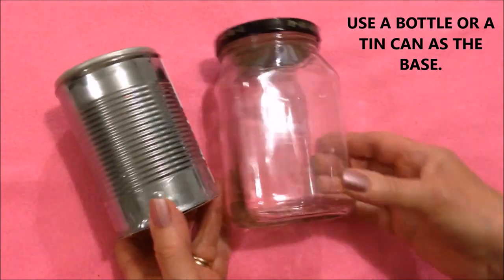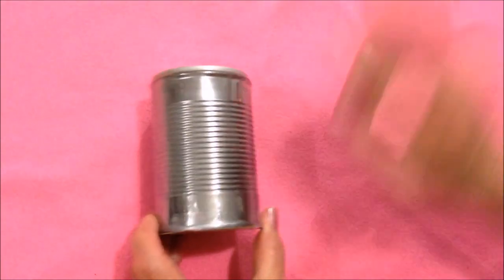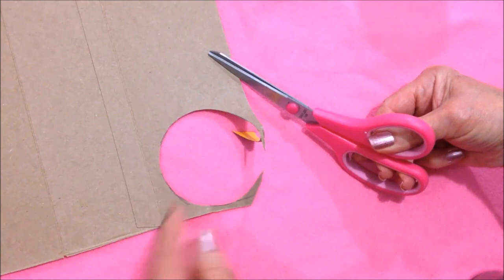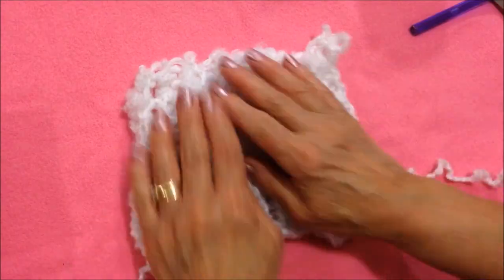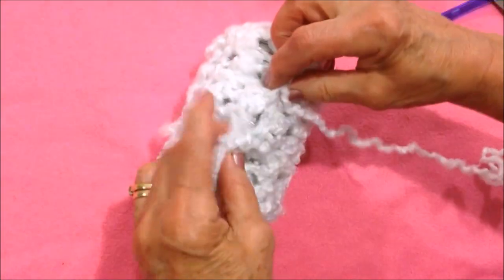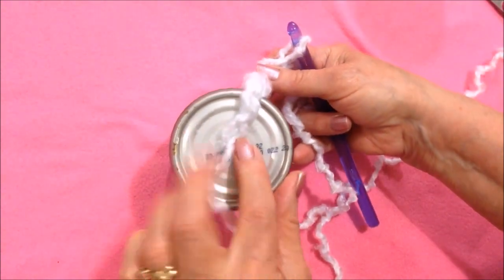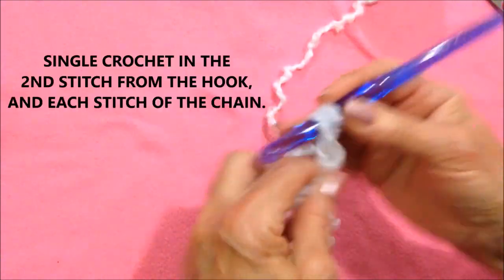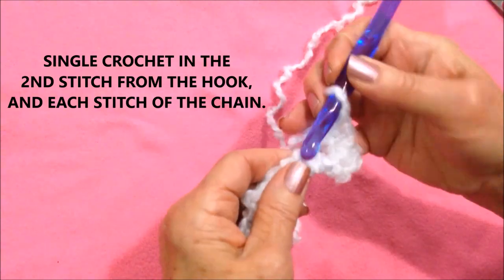To make this little dog, you're going to need either a bottle or a can as the base. Today I'm going to use a can. I just traced around on a piece of cardboard, cut it out, and taped it to the top of the can. Then I crocheted a section that was going to wrap around the can to cover it. To start out, I worked a foundation chain that reaches from the center of the bottom of the can to the center of the top, then single crocheted in the second stitch from the hook and each stitch all the way across the row.